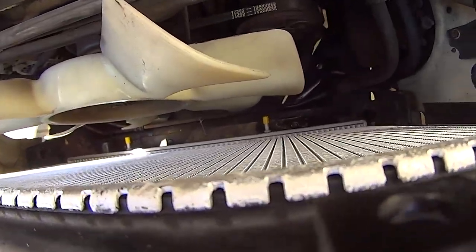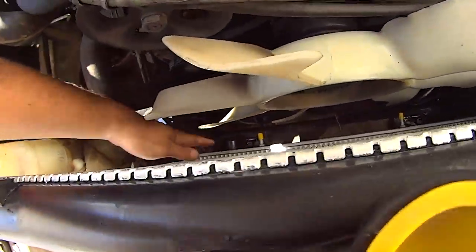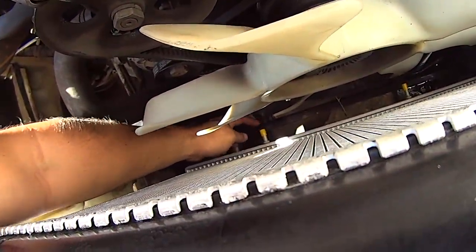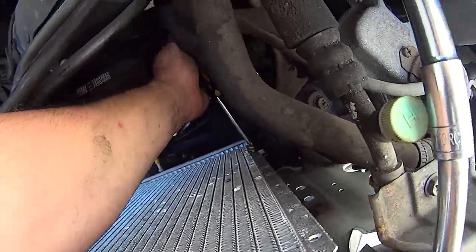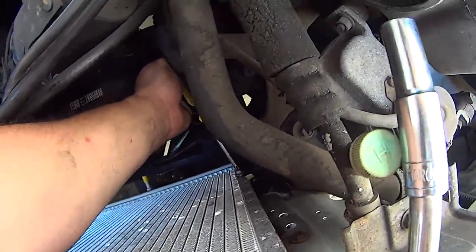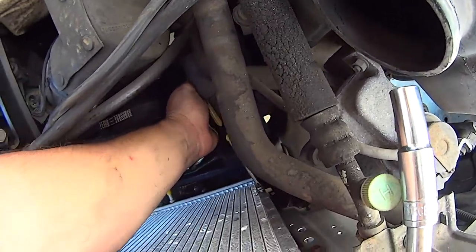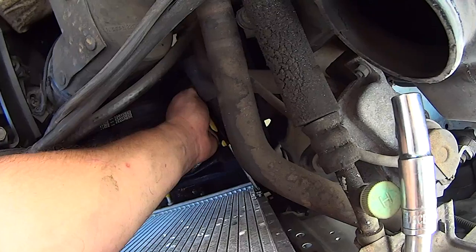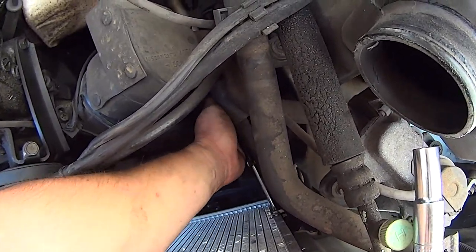If your truck has an automatic transmission, this is where you'd reconnect the transmission oil cooler hoses. If you have a manual transmission, just leave the barbs capped off. Connect the lower radiator hose and tighten the hose clamp. Now it's time to reinstall the fan shroud. Before installing the shroud, I find it makes the job much easier to pre-tap the two lower Phillips head screws into the new radiator. These screws thread themselves directly into the radiator metal, so it's very important to make sure they're going in straight or you could cause a leak.